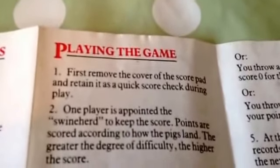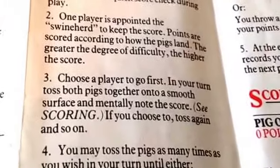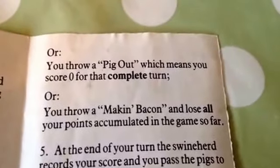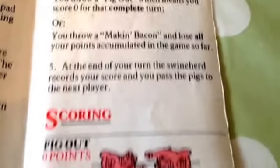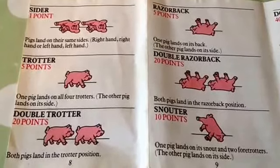Here are the rules in case you've lost one. Remember, it's the first player to get to 100 points to win the game. And here's the scoring, in case you've lost your rules at home.